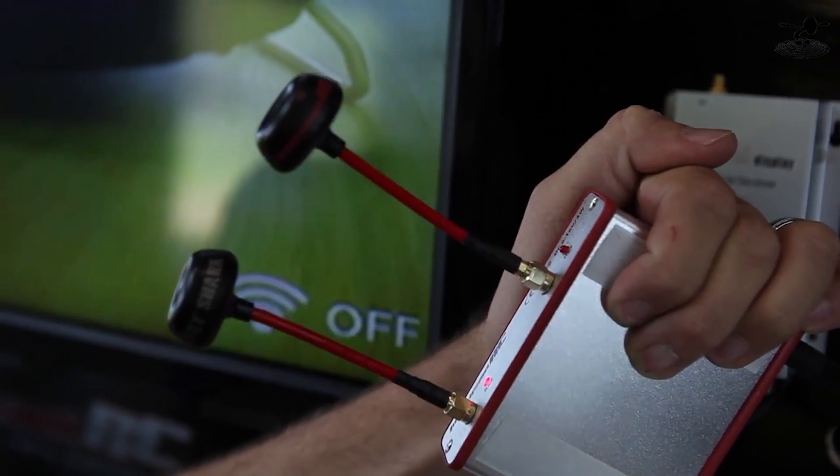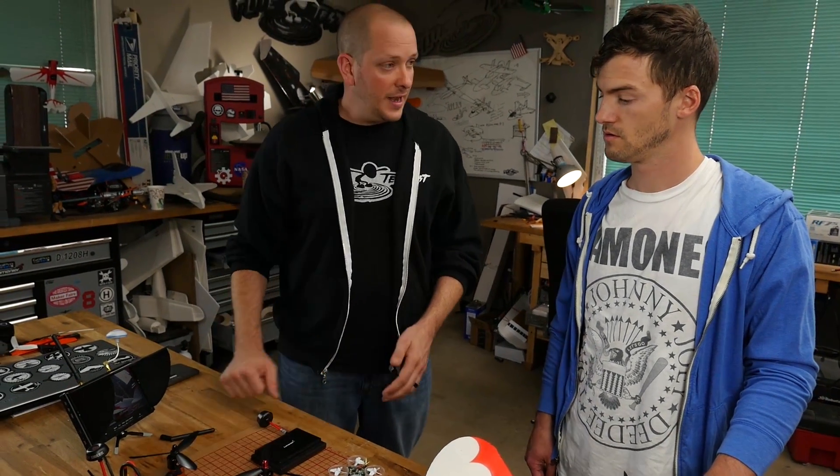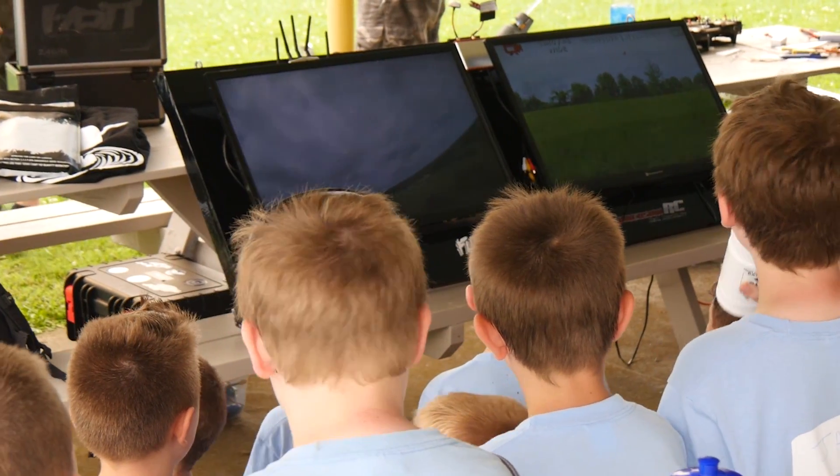Just like with video transmitters and cameras, finding receivers that work off a wide voltage band protects your investment — you can operate them from many different power sources. Also, if a receiver can only receive five channels, you're only ever going to be able to dial into five channels even if your transmitter can do more, so match those channel counts. Once again, it comes back to sticking with a brand — Fat Shark/ImmersionRC or Lumineer — pick one and stay with it. This technology changes really fast, so find FPV pilots flying near you, ask questions, reach out to forums, build friendships. Flying alone isn't fun — find friends, fly with them, learn from them, and make a memory.